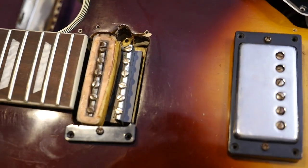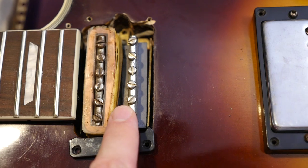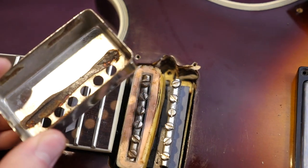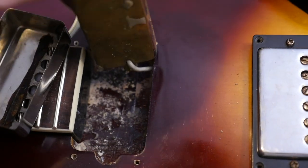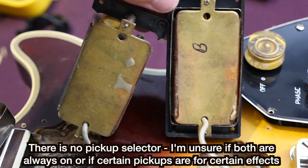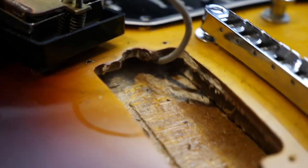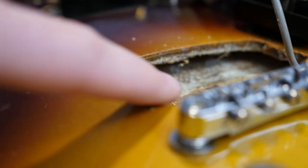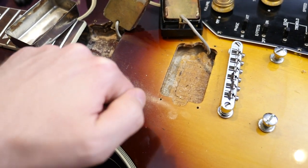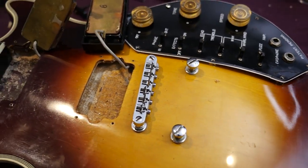Inside this beast, you take the pickup covers off and you see these aren't actually humbuckers — they're just single coils with another dummy coil. The covers aren't soldered on, they're just kind of glued together. The neck cavity looks pretty rough, same thing with the bridge pickup cavity. But how they built this guitar is really interesting — notice there's just a complete gap over the top. If you knock on the top of this instrument, it sounds like it's chambered.